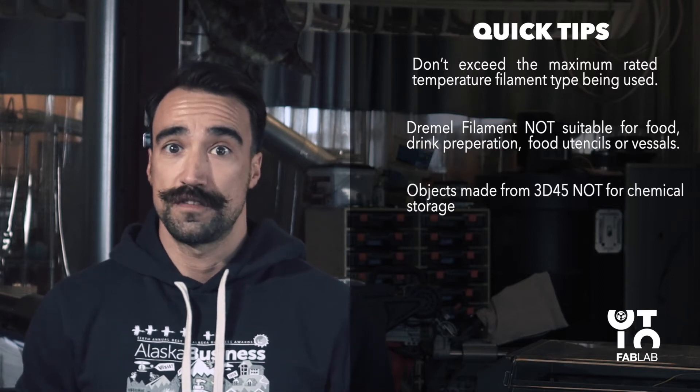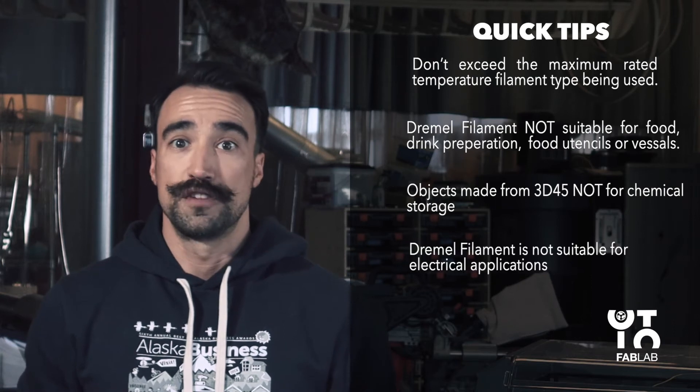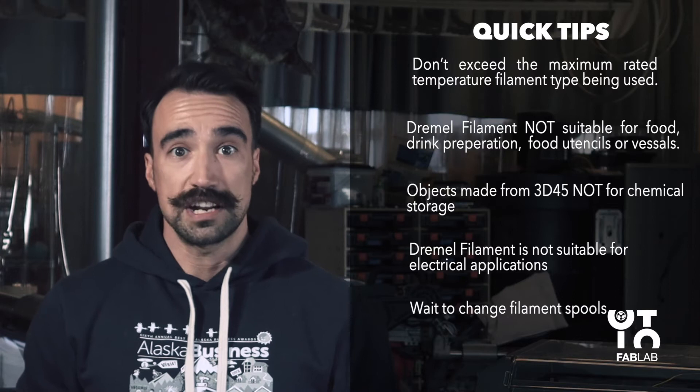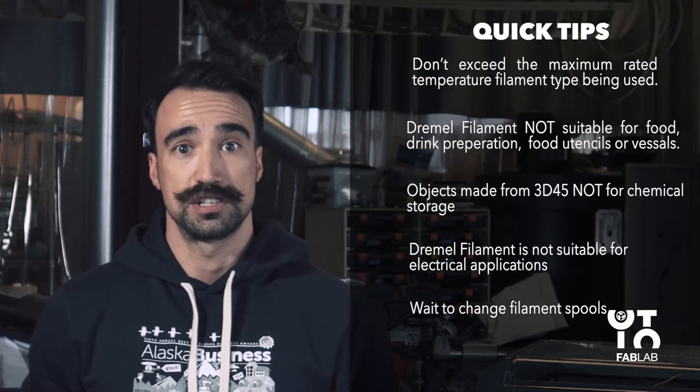Do not use Dremel's 3D45 to create objects intended for chemical storage. Dremel filament is not suitable for electrical applications. Do not change the filament spools unless the building process has completed, stopped, or is paused.